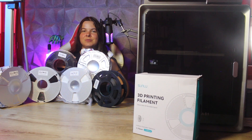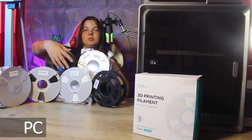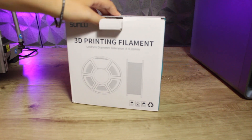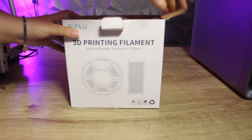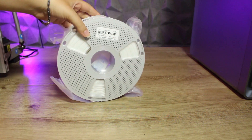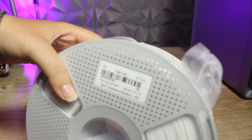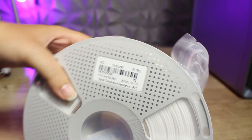We've come to the last material I want to talk about today: PC, which stands for polycarbonate. This is a technical material that offers very high impact and temperature resistance, up to 110–130 degrees Celsius. It's a very rigid and hard material with optimal dimensional stability. It's not available in many colors — usually white and natural transparent — but it's designed more for functional parts than aesthetic ones.